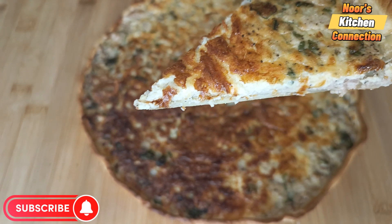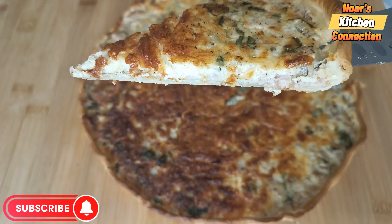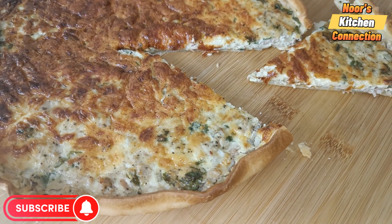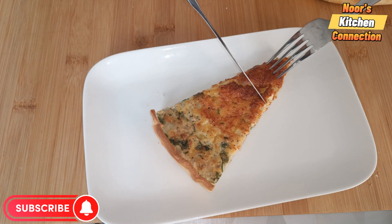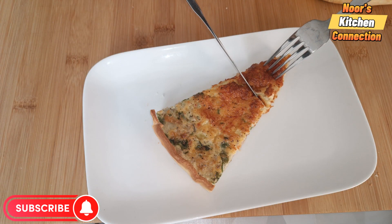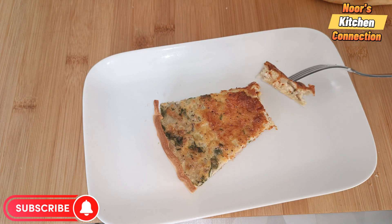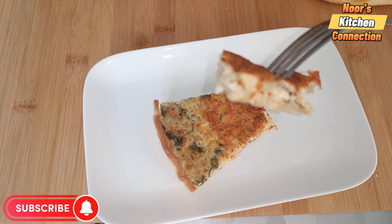I hope you're subscribing to my channel and sharing all these recipes with your friends and family. I would love to know your experiences after trying these recipes and from which part of the world you are watching. Let's start this quick and delicious recipe without wasting any time. Bismillahirrahmanirrahim.